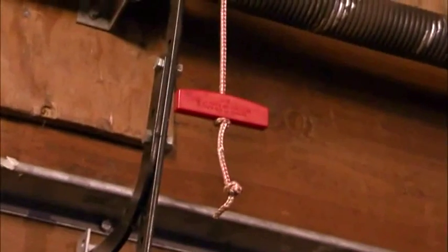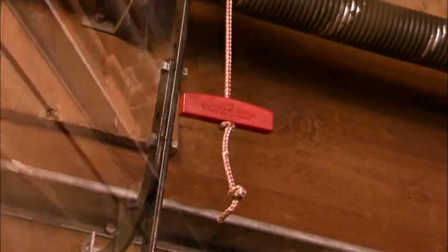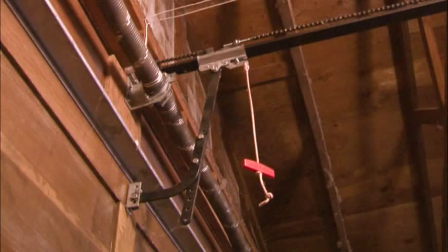If your garage door opener doesn't have a battery backup, don't worry, you're not stuck. First, locate the emergency release cord, which hangs down from the center rail of the garage door opener. Usually the handle is red. Pull it down and away from the garage door. This will disconnect the door from the opener. You may hear a snapping sound.